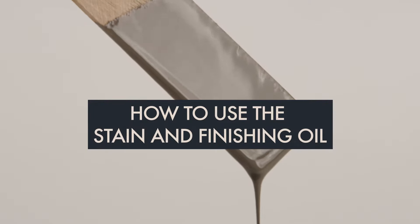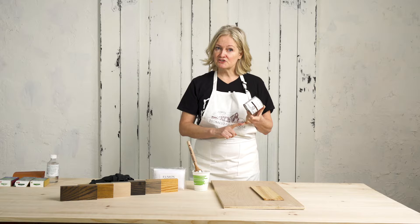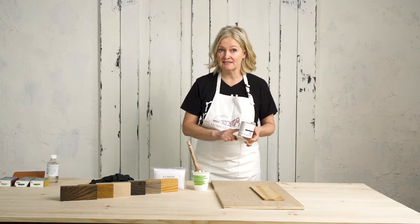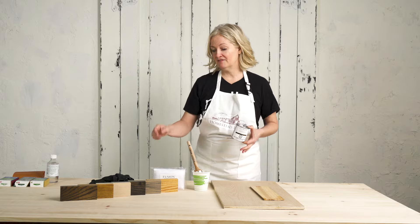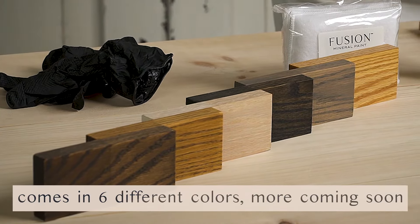My favorite part about the Stain and Finishing Oil is it is an all-in-one — it colors your wood and it also protects your wood. There is no additional top coat required. In fact, you can use it not only for your furniture but for flooring as well. We have it available in six different colors and they can also be custom mixed.